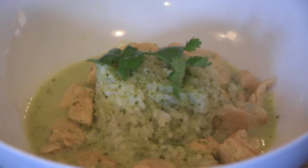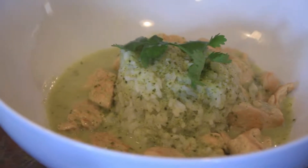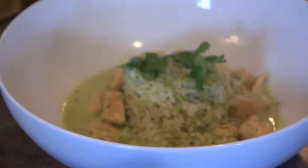If you like the recipe, like this video, go to my website, DougCooks.net. Please subscribe. There we have it, my friends — Thai green curry with basmati rice. Mangia!